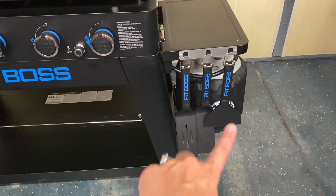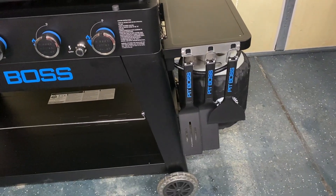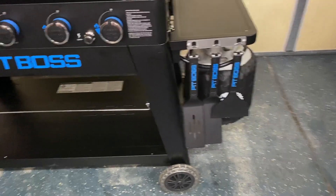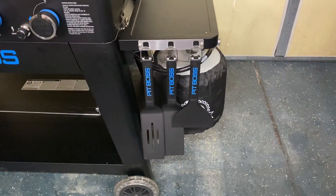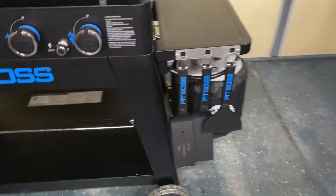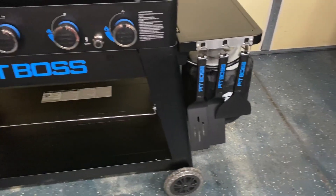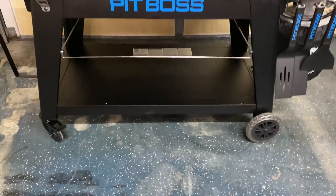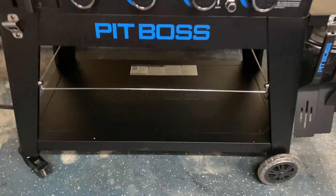On this side, that's where we keep our Pit Boss utensils. It does not come with those — you'd have to get those separately if that's what you wanted. And then we also keep our propane tank right there, which actually has a nice little shelf to put it on. And then on the bottom here, it has a big shelf where you can put anything else that you might need to store.